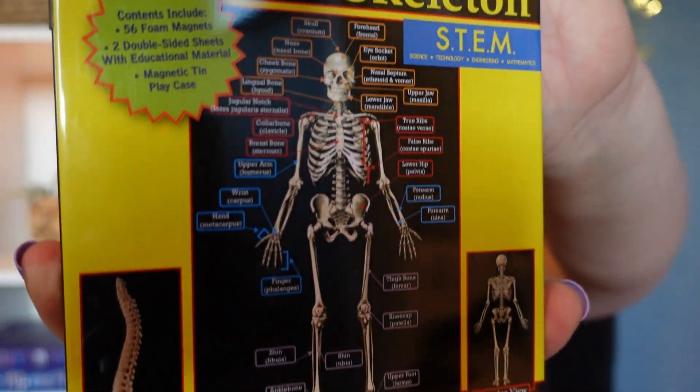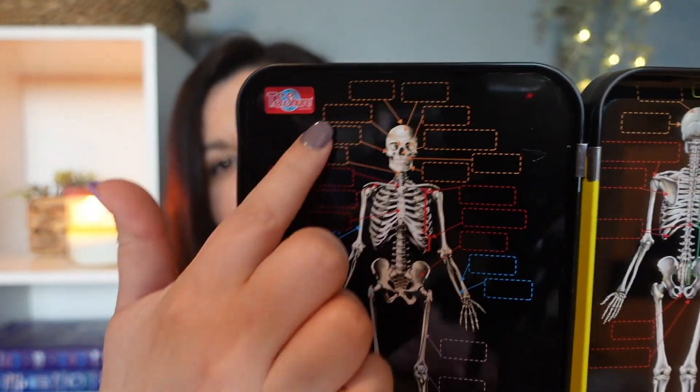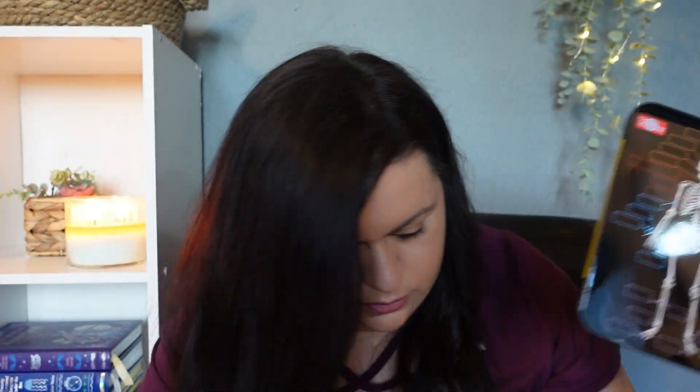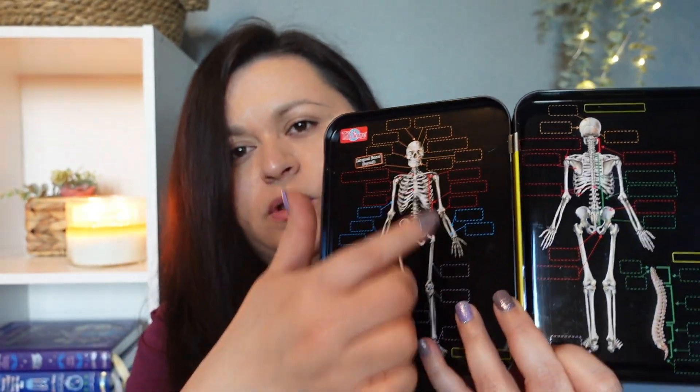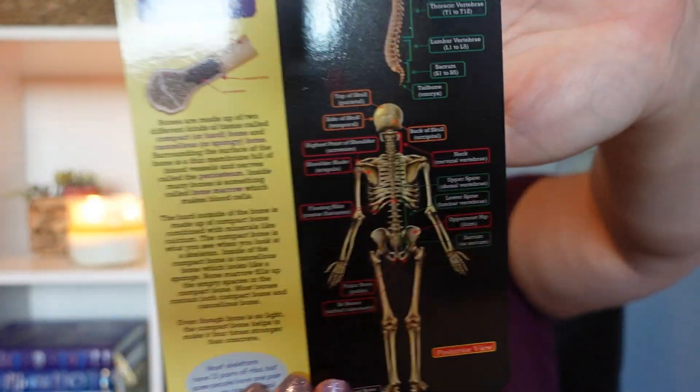Something else I'm going to use to keep her hands busy is this human skeleton magnetic set that comes in a tin. You take these magnets and label the skeleton — the parts of the body. Inside the tin you have a little model with blank spaces, and then you take the little labels and find the spot to label it. She can go through and label the different bones of the body. They even include the bones themselves, and it comes with an answer key so she can check her own work.